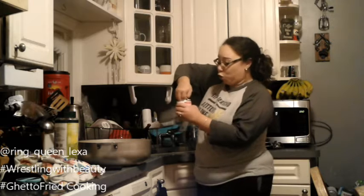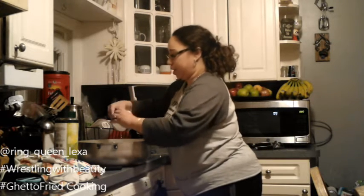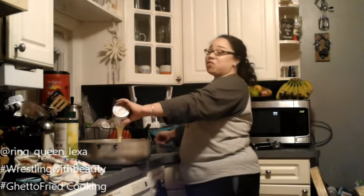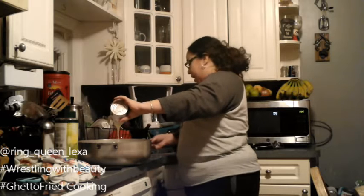Like I said, this is a family recipe so this might not be how your mom, your grandma, or your godmother makes it, but this is how I was taught and this is how I've been making it for the last eight years of my life, and I regret nothing.